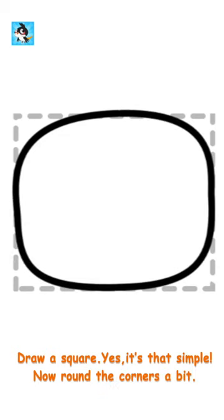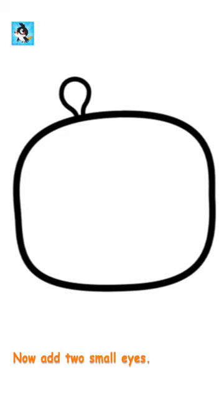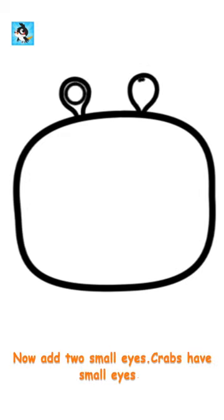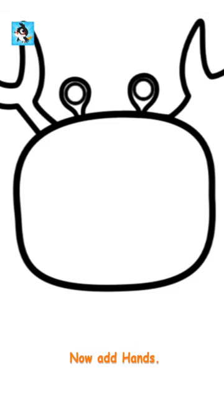Round the corners a bit. Now add two small eyes. Crabs have small eyes. Now add hands. Keep it up. You have just learnt how to draw a crab's body.